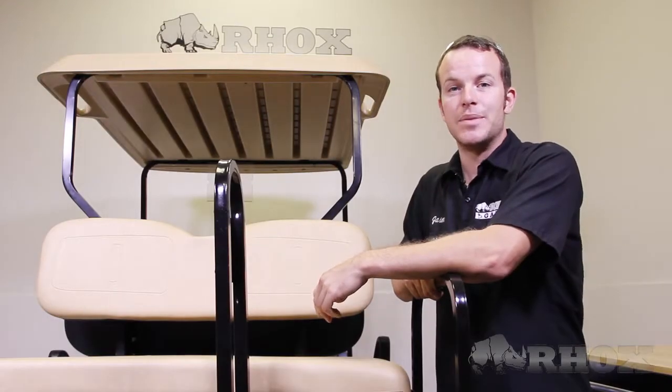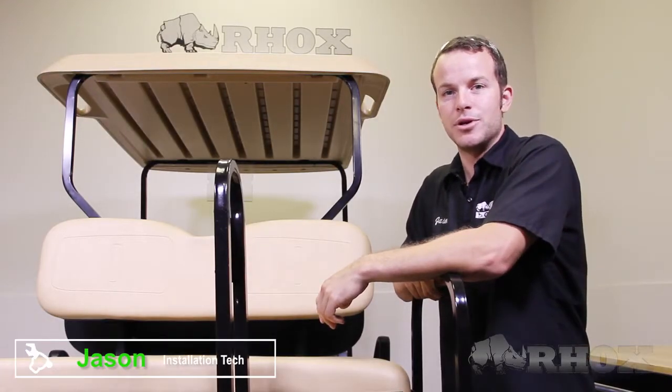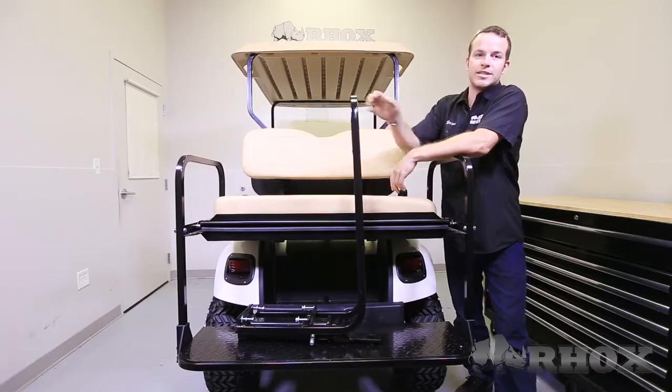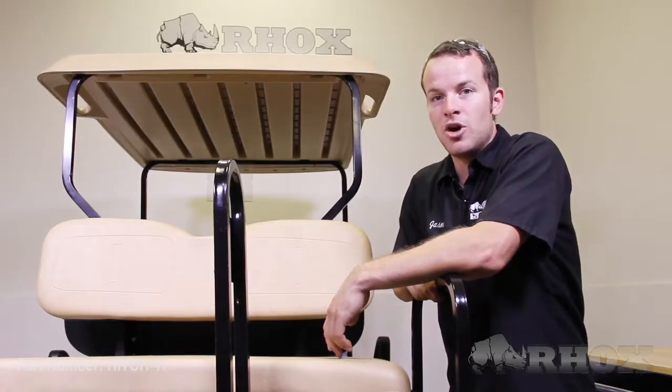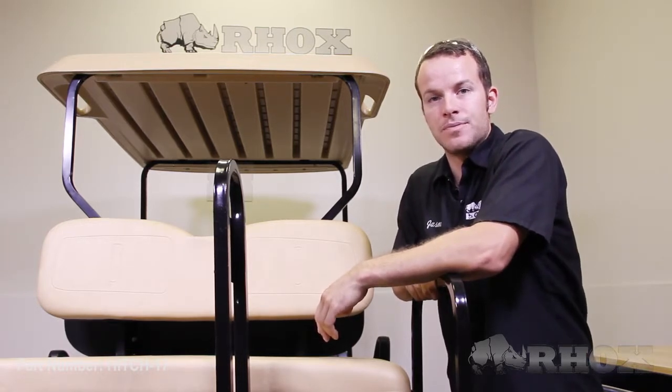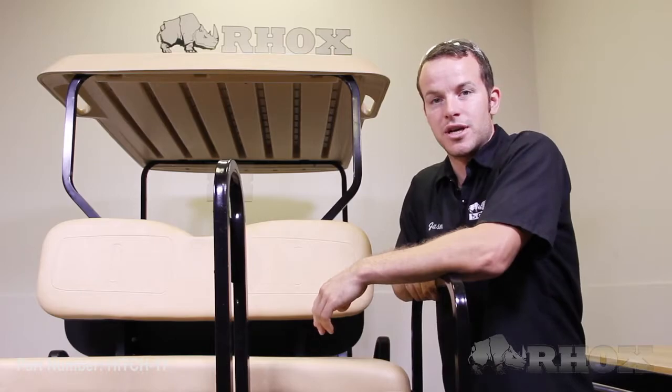Hello and welcome to Rocks Garage. I'm your host Jason. Today I will be showing you how to install this rear seat kit with a safety bar included, part number HITCH-17, on this 2014 EasyGo TST with a Super Saver seat kit installed. Now let's take a look at the tools needed for the job.